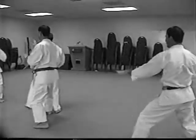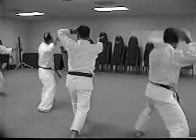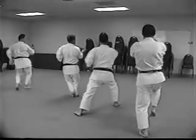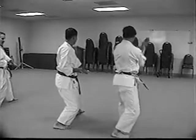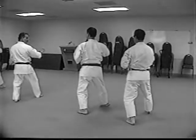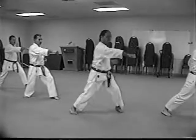Hit. Step in. Forward five, step in. Time. Then drop.